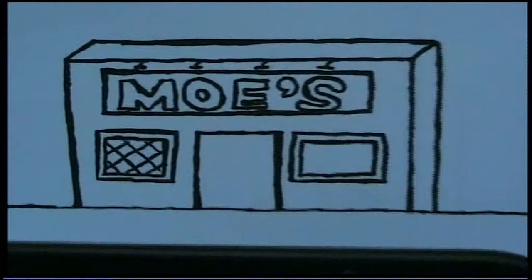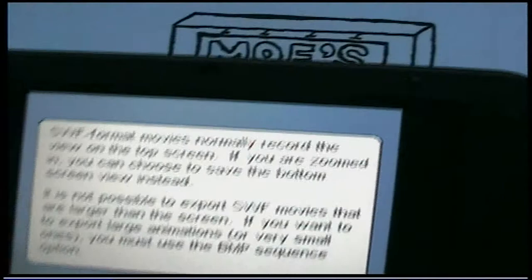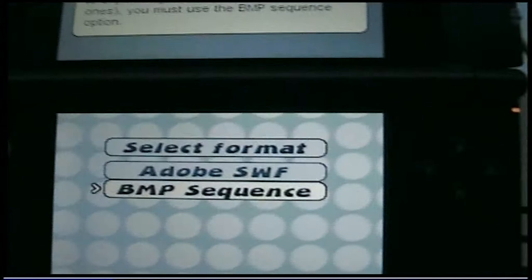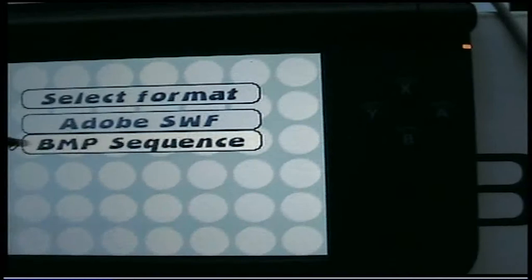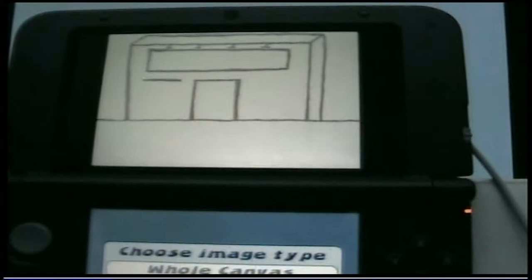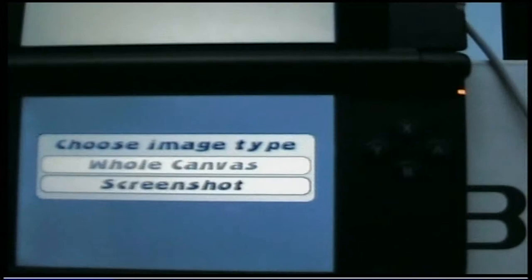This is what I've got up to right now, and I'm just about to export the second lot of images — so it's another 112 still frames to export onto the SD card. It's very simple really. Just choose BMP sequence and it'll export them for you and put them on the SD card, then you can use them to put your animation together.